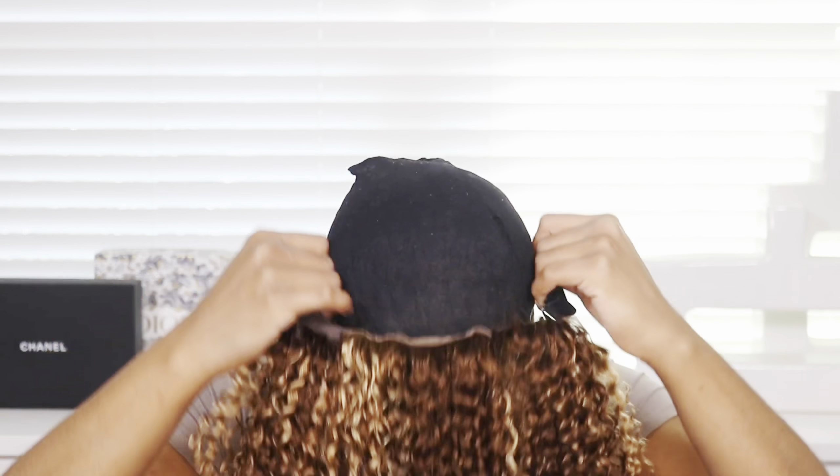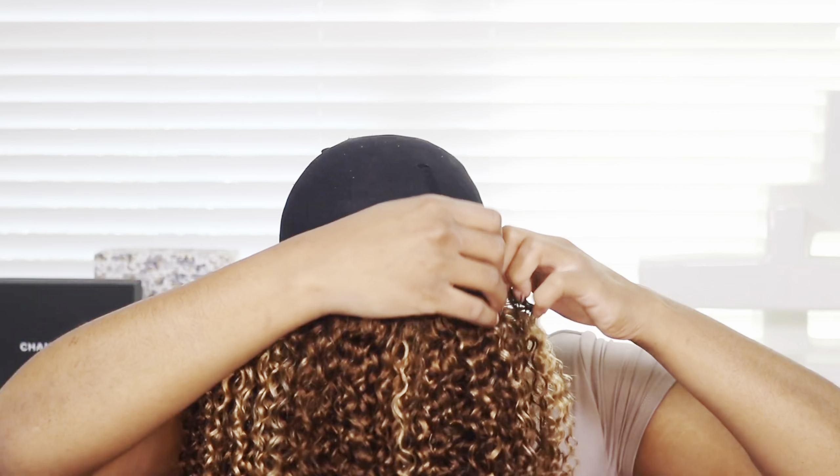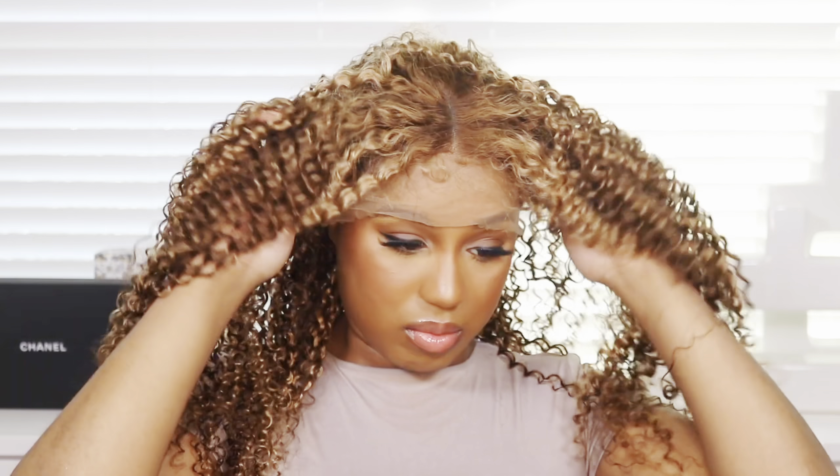This is the wig that we have today, guys. I was a little nervous because you know how I feel about curly hair and colored curly hair — it's a lot. My theory was that the wig is already curly, so all I have to do is comb it out. It's already light brown blonde, so why would I bleach the knots and waste my time? Just put the wig on and make magic.